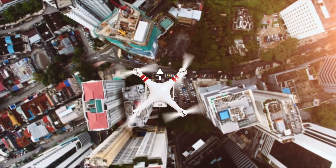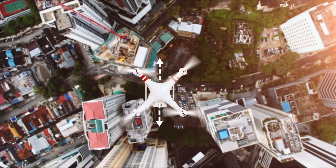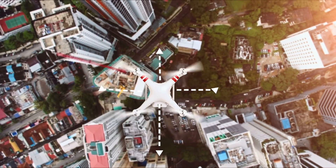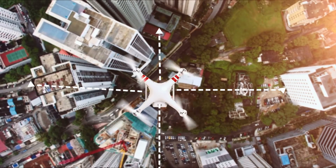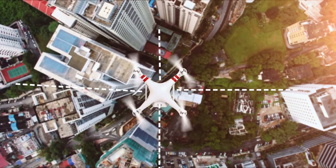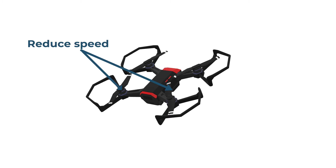So how does a drone move forward, backward, or sideways? To achieve any of these three movements, we could simply change the amount of force or speed applied to the propellers. To move forward, the two propellers at the front will need to reduce speed. This will create more lift at the back of the drone and less lift in the front of the drone. The drone will pitch forward, or down. This, in turn, will cause the drone to move forward.